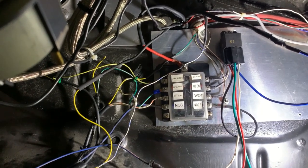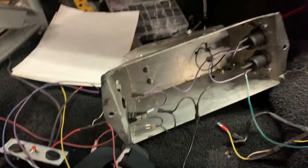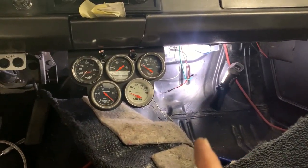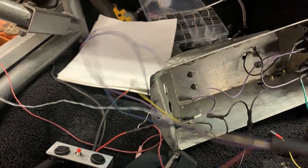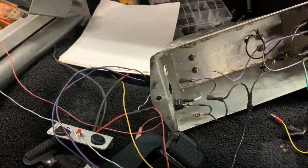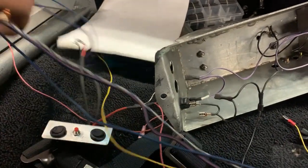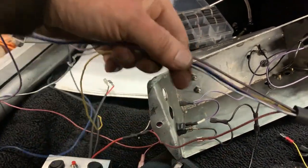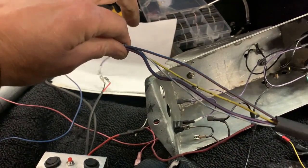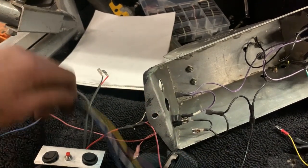I need to clean all this up, make it look nice, and then make my final connections underneath the shifter housing. I'll heat shrink everything nicely and put connectors on all this so that when I plug in the Winmax controller, we can give this a try and see how it all works out.